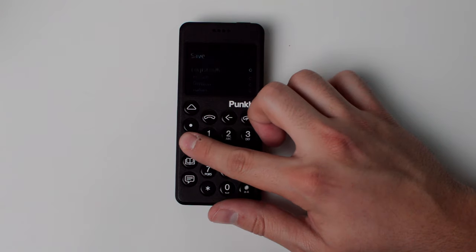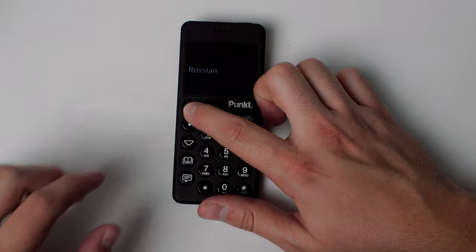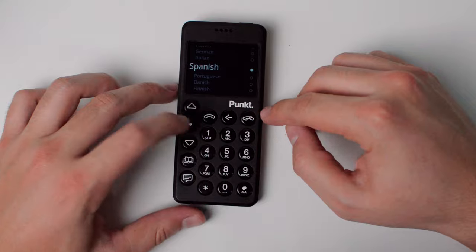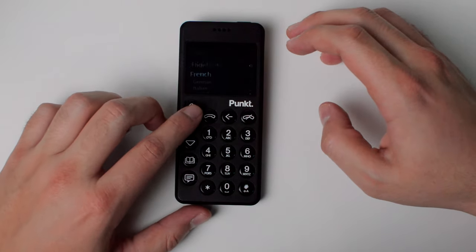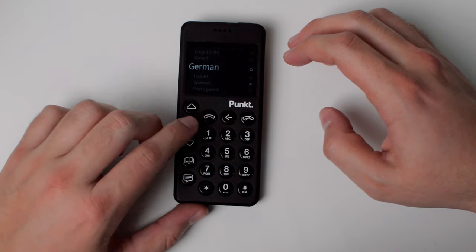Messaging is very good if you need certain features. If you need international keyboards, the MP02 has them — Spanish, French, German, English, and I believe it even supports Arabic, either now or coming in the 2.0 update. It supports a lot more keyboard options than the Light Phone 2. So if you need foreign keyboards, this is the device for you.